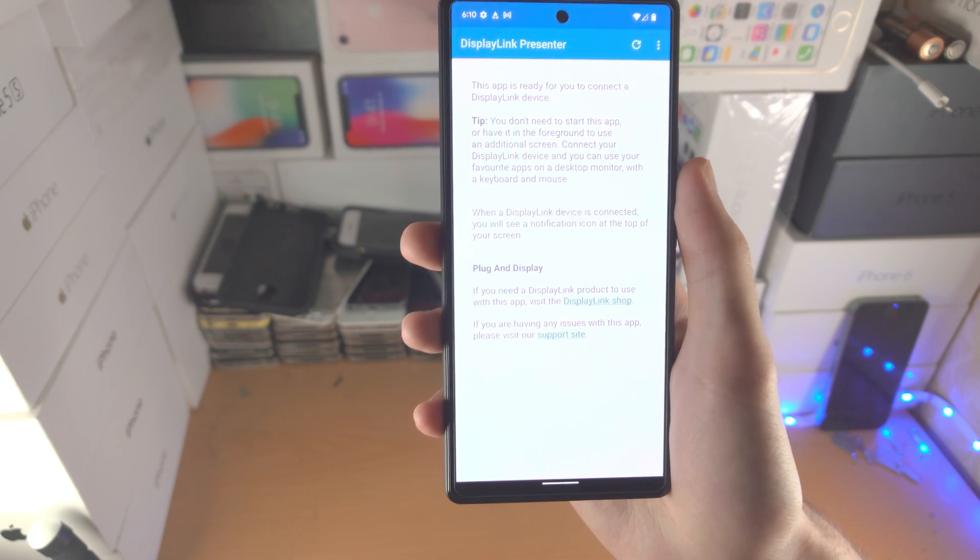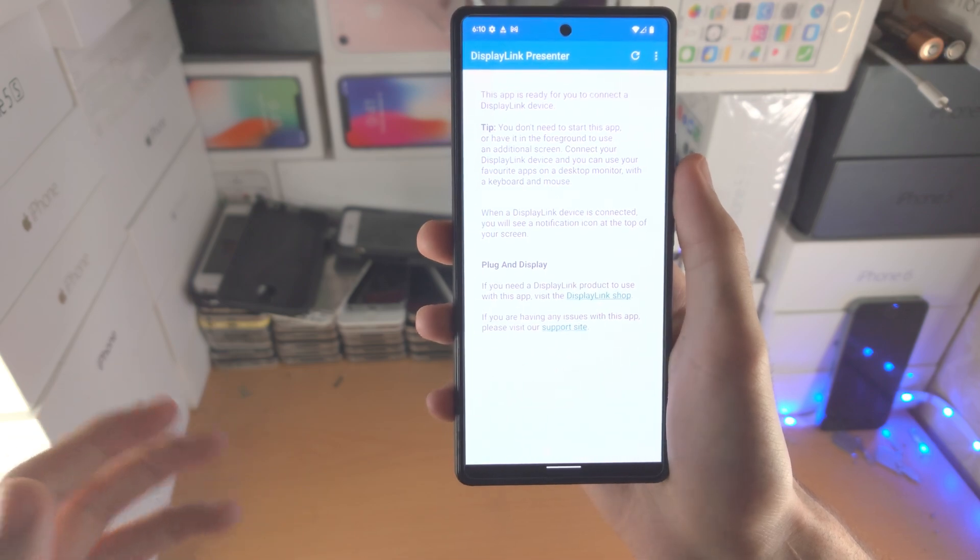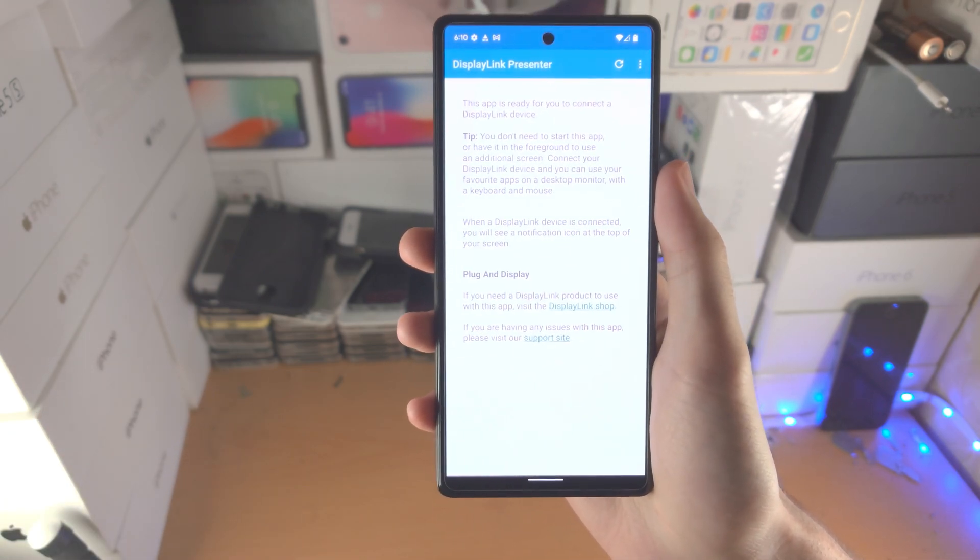With that being said, thanks for watching. I'm laughing because $170 to screen mirror — on a Samsung it costs $5. I'll see you guys later, bye bye.